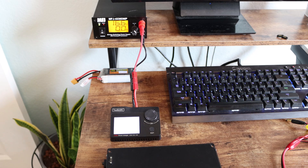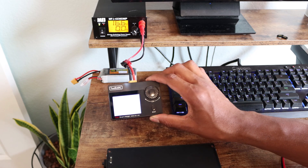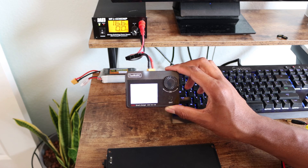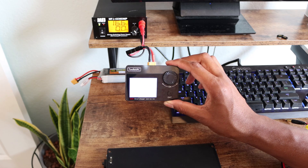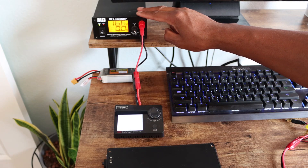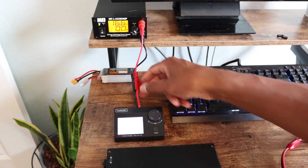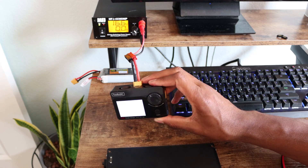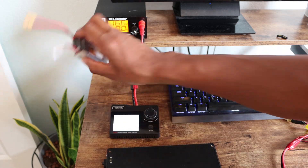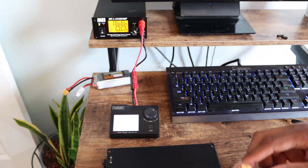In order to charge the battery pack, you are going to need a constant voltage, constant amperage power source. In my case, I have an RC battery charger that's hooked up to your standard DC power supply, with a little bit of Anderson Power Poles and XT60s to make the transition, since this is normally used to charge RC batteries.